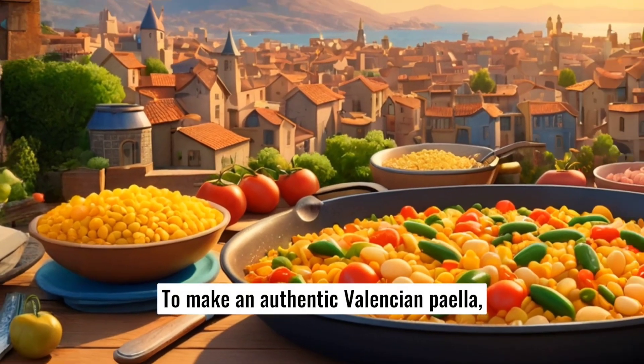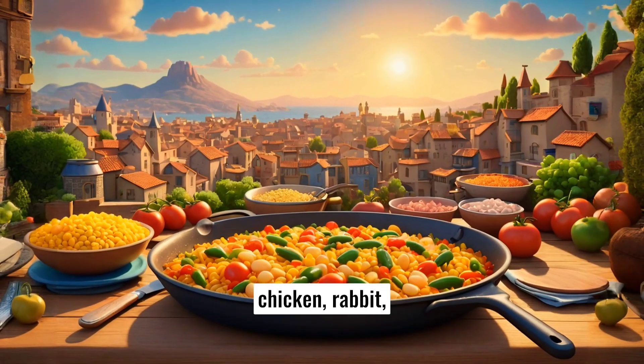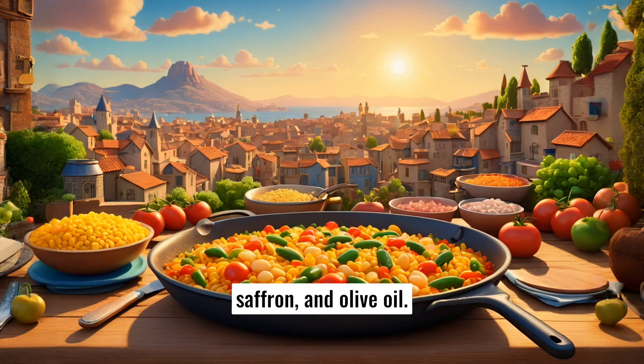To make an authentic Valencian paella, you will need the following ingredients: bomba rice, chicken, rabbit, flat green beans (judia verde), white beans (garrofon), tomatoes, paprika, saffron, and olive oil.